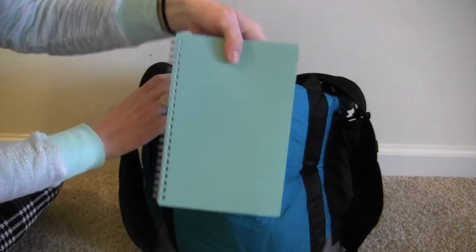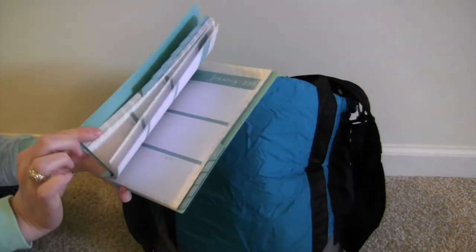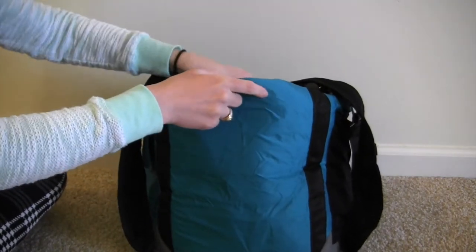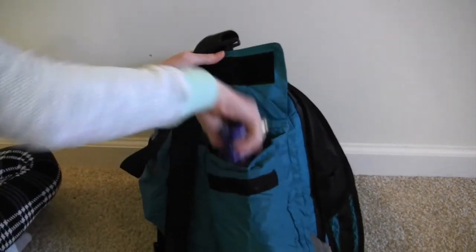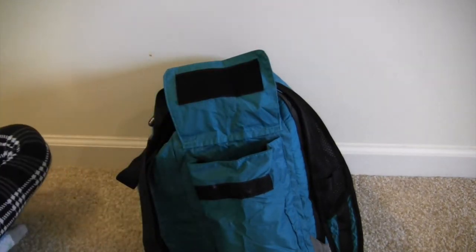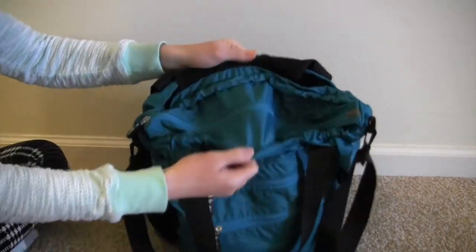Going around to the back, I have my small planner — I don't decorate this one, it's just an on-the-go type of thing — and I also have a little notebook in case I need to write something down. In this pocket I keep a reusable shopping bag.